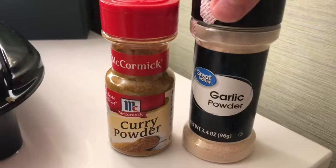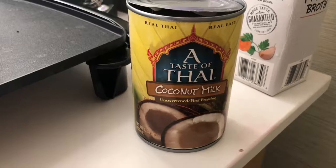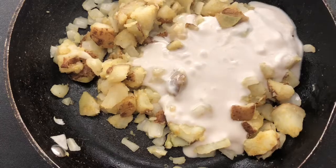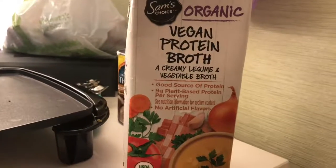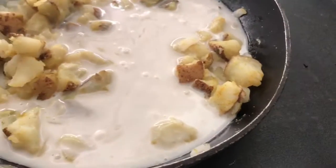Next we're going to throw in our seasonings and liquids. We have some garlic powder and curry powder. I don't really measure things out, but if I were to estimate I used about a tablespoon of garlic powder and two teaspoons of curry powder. Then we're using a little more than half a can of coconut milk and about a half a cup of vegetable broth.